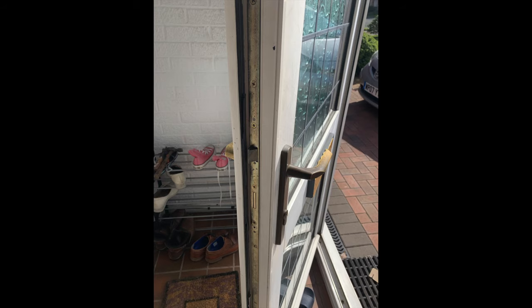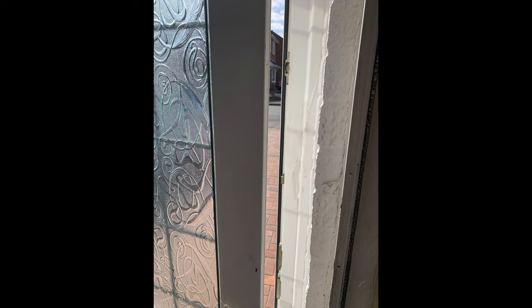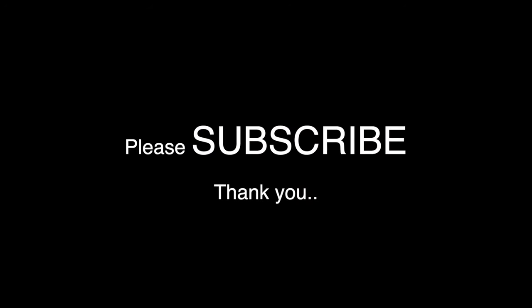Thank you for watching - hopefully it helped you in your hour of need. As I always say, have a go before calling the professionals in, but there are some things better left to the professionals. Please subscribe to the channel, take care, and I wish you the very best with whatever trouble you're having - you can do it!